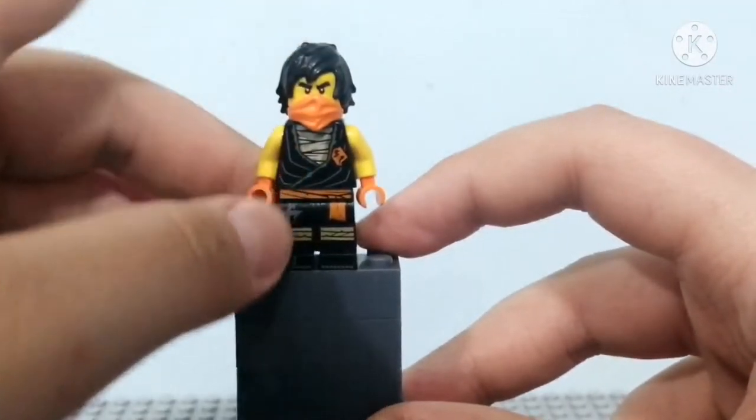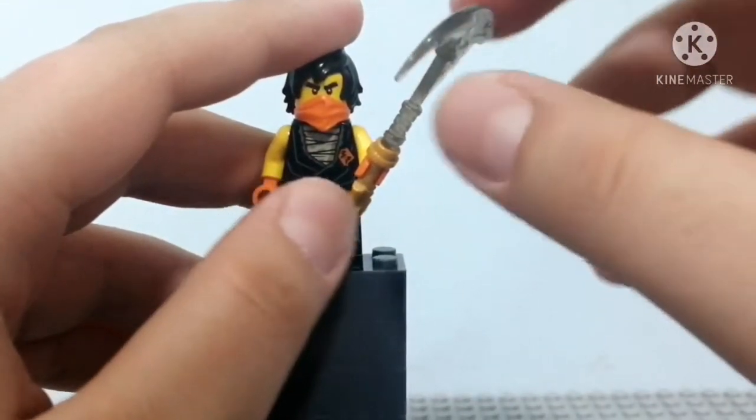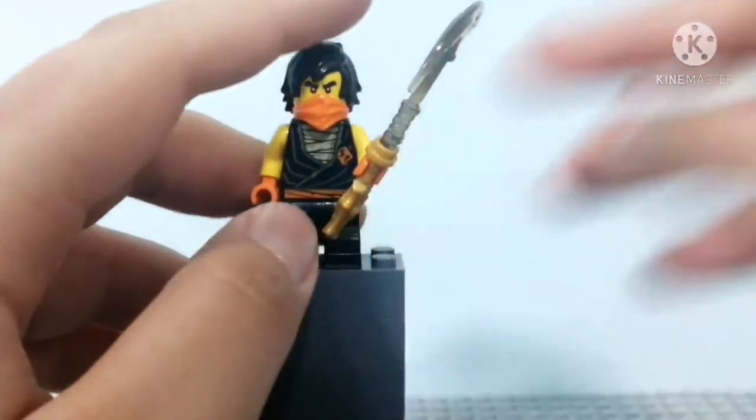Before we move on to the next figure, Cole comes with this scythe-looking accessory, which is pretty cool. So we can now move on to the next figure.